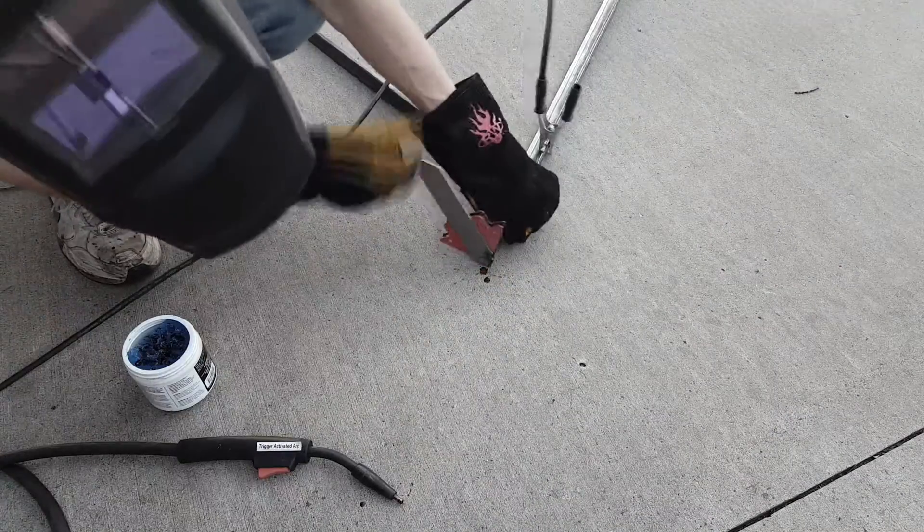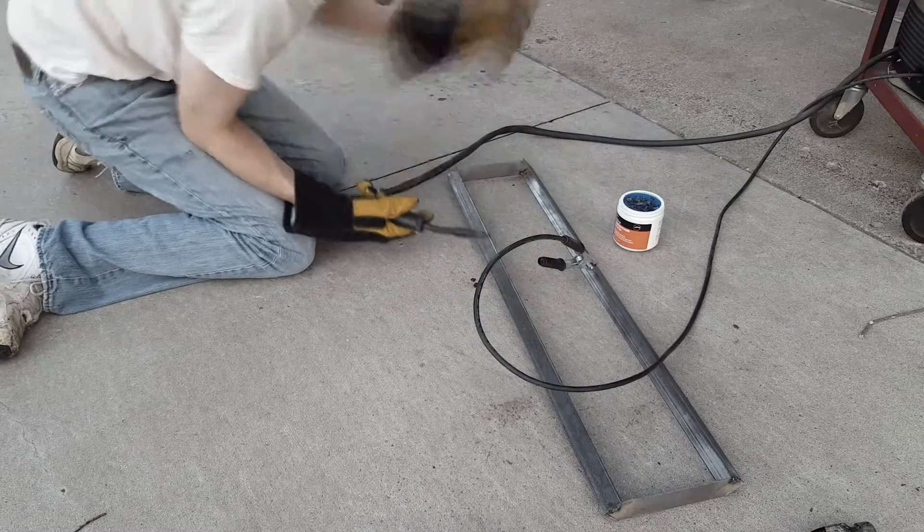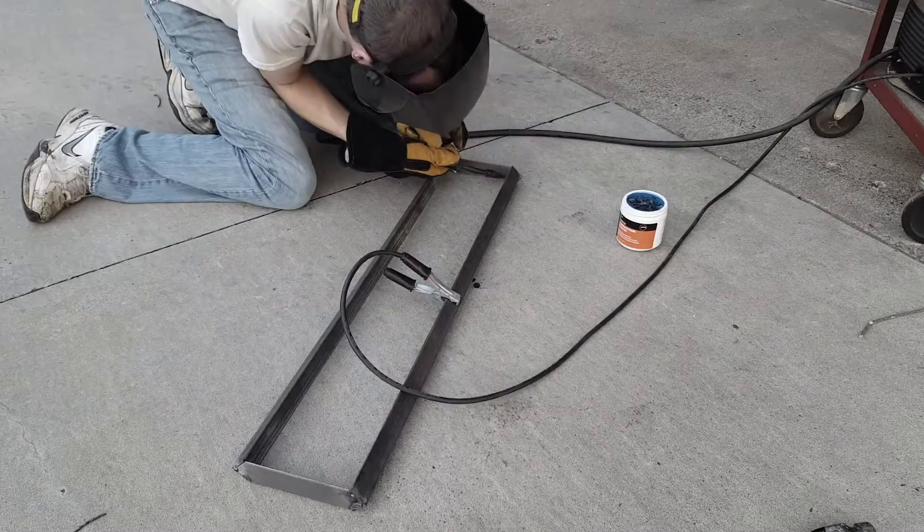Now that I have my pieces cut I'm going to weld everything together. I start by welding one of the end pieces to the three foot long angled steel. I'll start by tack welding everything and then do the final weld later.